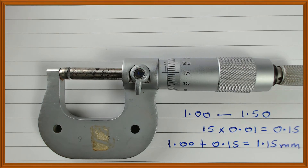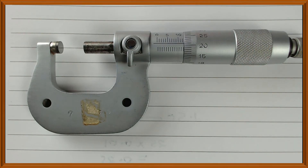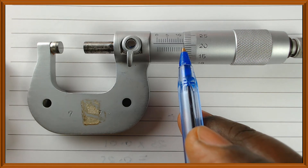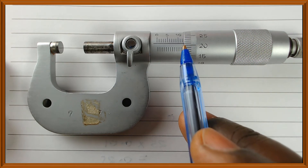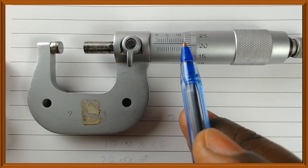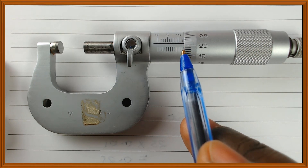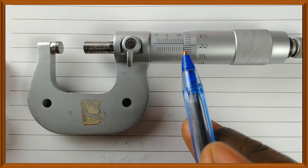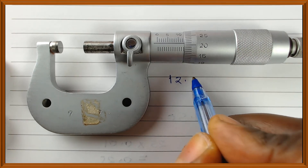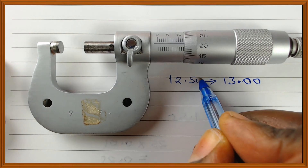Let me give you another one. Pause the video and give me the scale reading. On the sleeve, I can see 10, 11, 12, and 12.5. So the reading is between 12.5 and 13.00 — the 0.5 division is visible, giving 12.50 millimeters as our starting value.